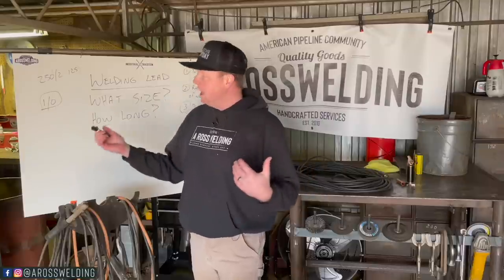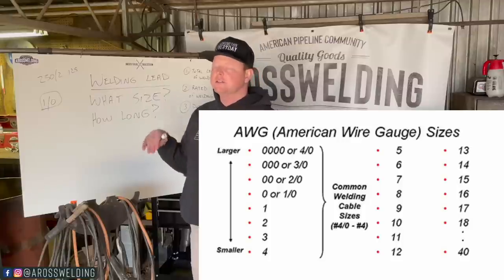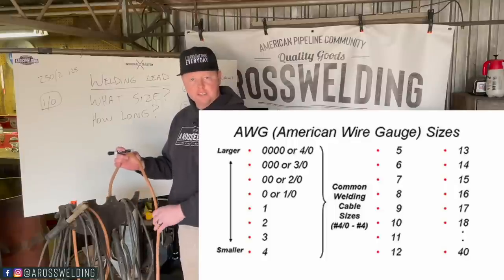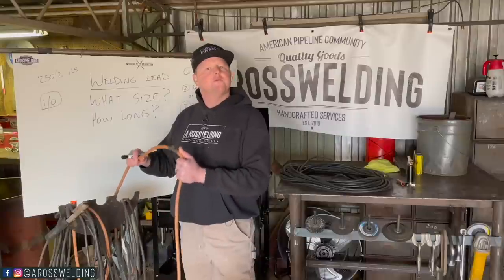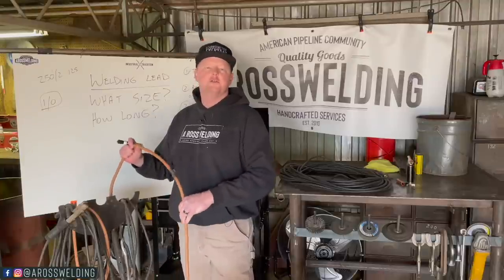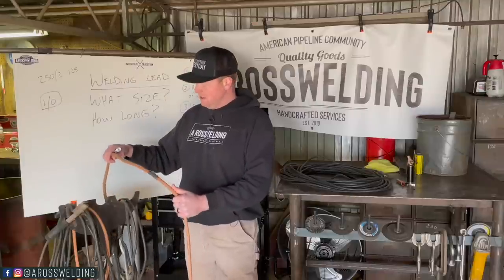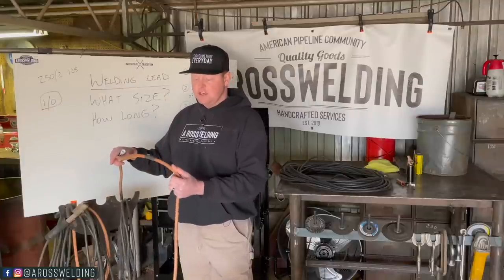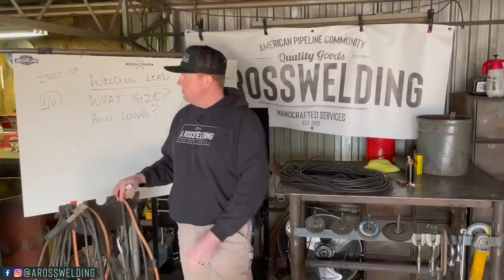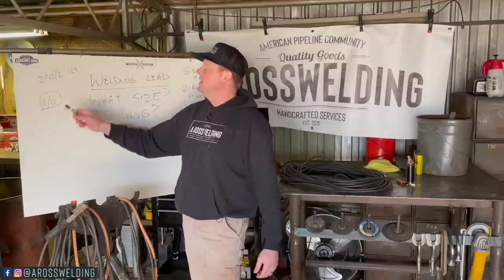So what size of welding lead do I use? I use a 1-0. I'll throw up a chart here on the screen so you can see the different sizes of welding lead from smallest to largest. Mine is a 1-0 and it is an ultra flex. Ultra flex just means it's going to be more flexible, especially during the winter time whenever your lead kind of gets stiff. True ultra flex is supposed to roll up a lot better during cold weather. This stuff I've had for about nine years, so it's actually stiffer than a good newer ultra flex.